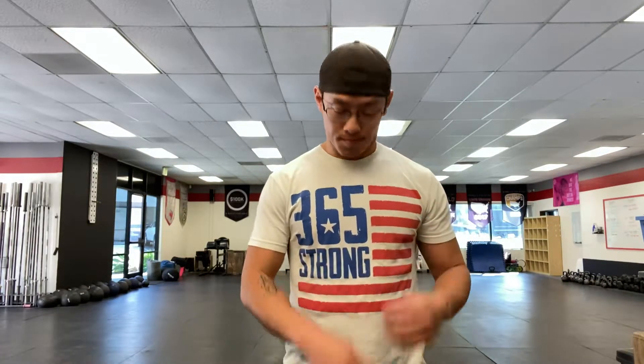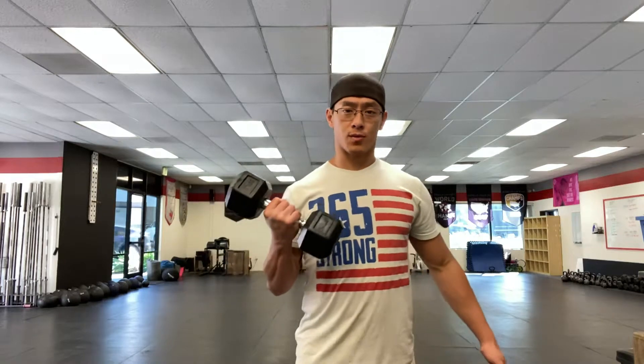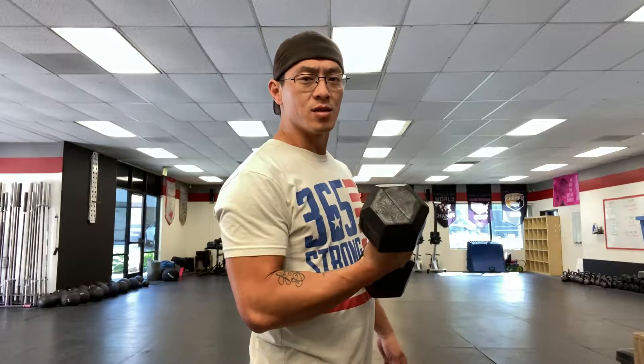I'm going to walk you through a bicep curl workout and coach you through it the way I would normally coach someone — the Fixed Fit way. First thing: grab your dumbbell. This formula applies to how we coach all movement. Step one, just start doing your bicep curl. You can use both dumbbells; I just need a free arm to show you what we're looking for. Do your bicep curl, then hold at the top and give it time to burn — let your body tell you what it's using.